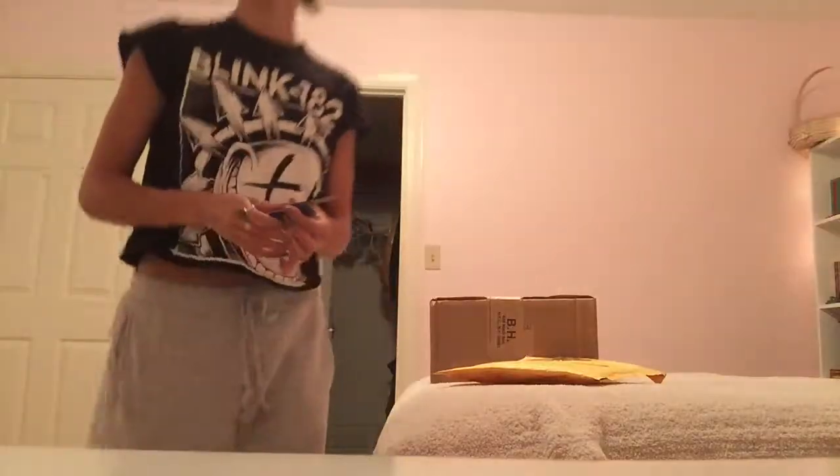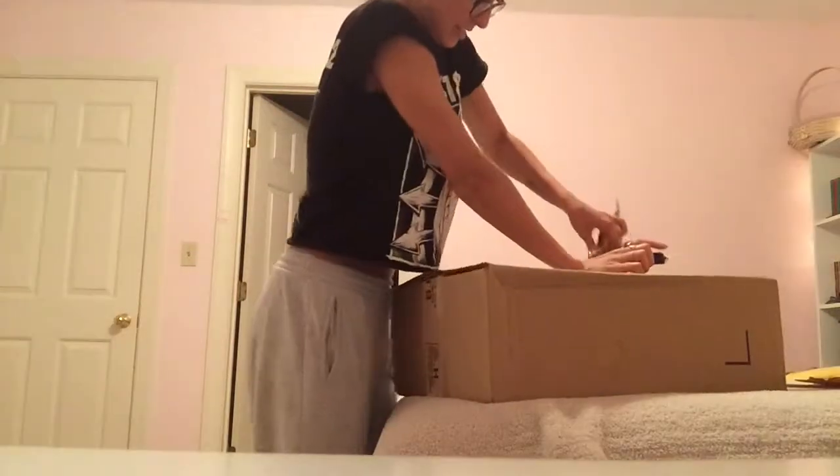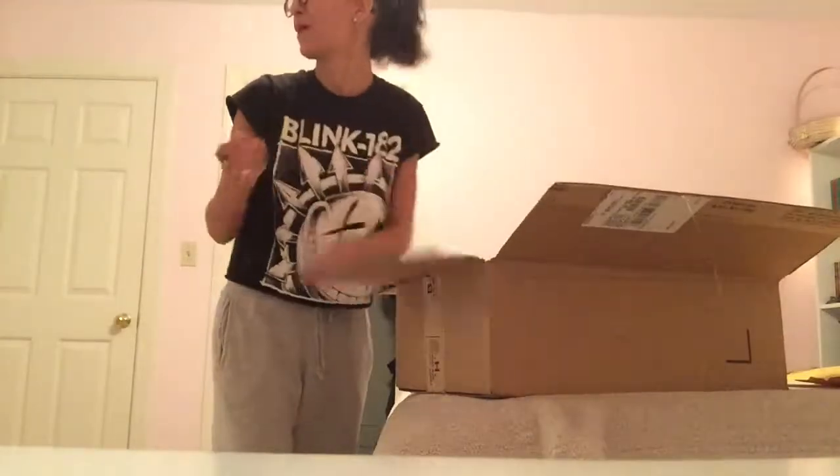I don't know how to do this because I'm going to need to get scissors to open up the box. So I need to find scissors. This works — I've got my knife, as my brother calls it. That beautiful sound of a box opening.